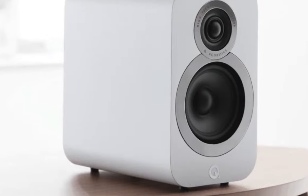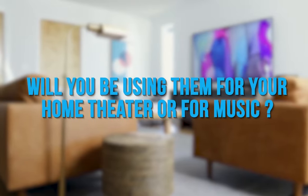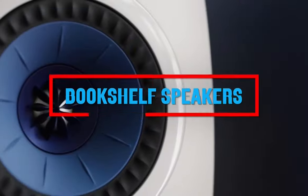Before buying, you'll have to consider a few things: Do you want wired or wireless? Will you be using them for your home theater or for music? Do you have an amp that's able to drive them? Welcome to Tech Spectrum in our video covering the Top 5 Bookshelf Speakers.